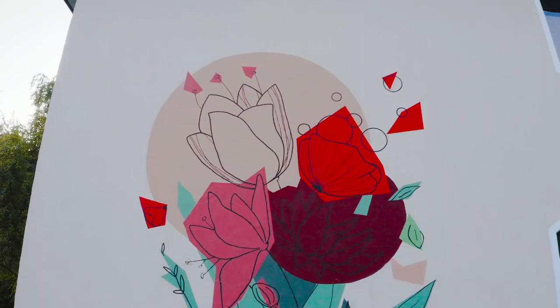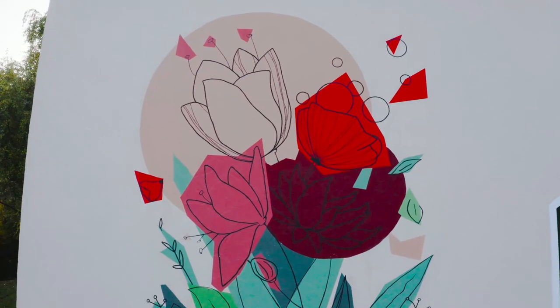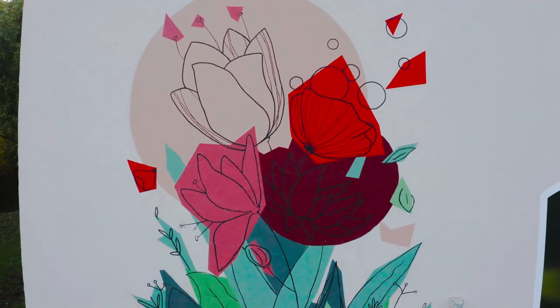I really love the process of painting this mural and I am looking forward to new projects.